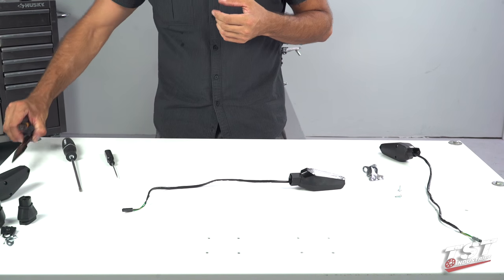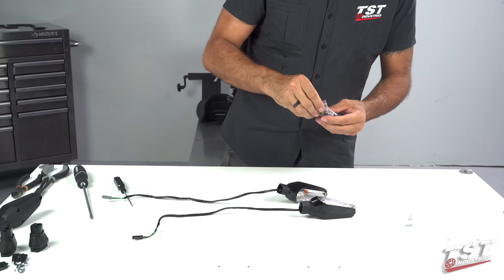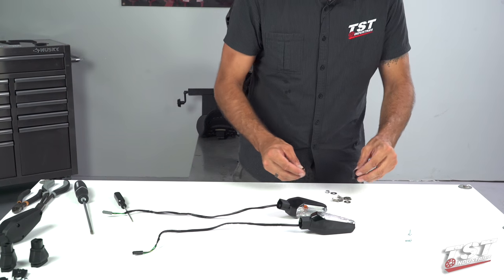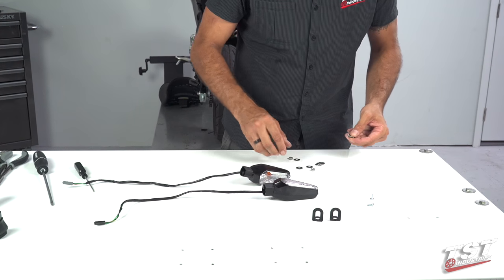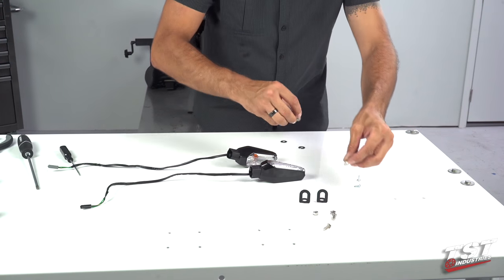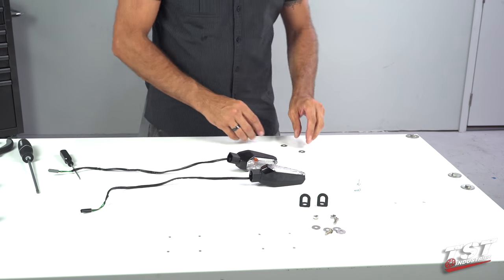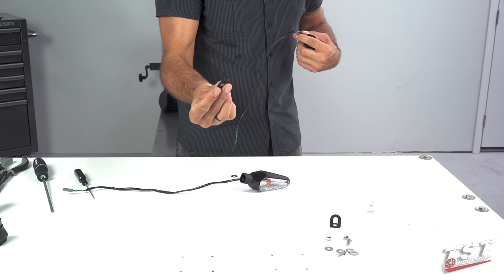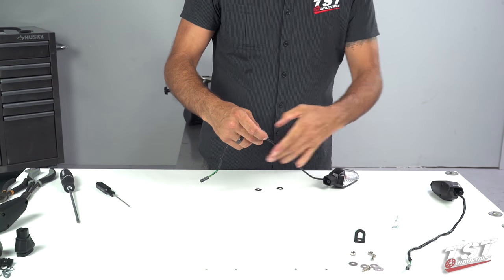Now we have these nice OEM signals prepped and ready to go. We will empty the hardware kit that we supply and identify some parts. These are the brackets that these signals will mount onto. Two nuts, two screws, four washers — that hardware is what's going to hold the entire setup to the bike. These two washers are going to be for the interface between the bracket and the OEM signal.